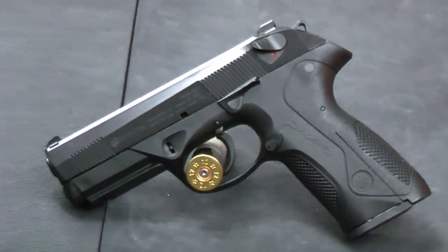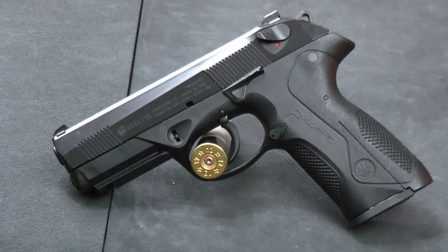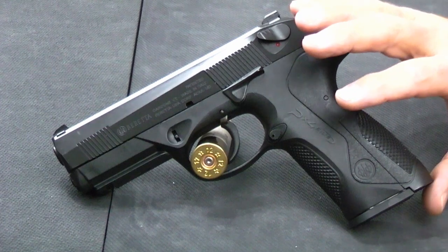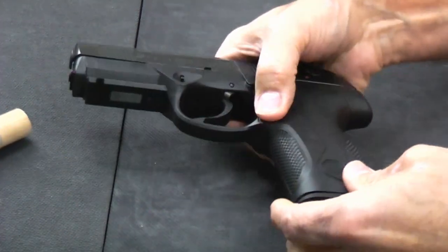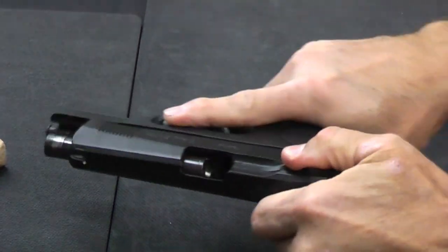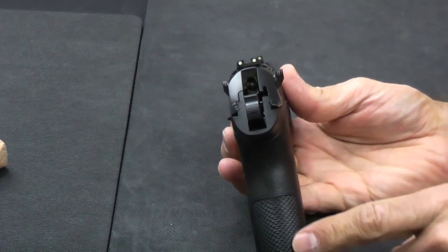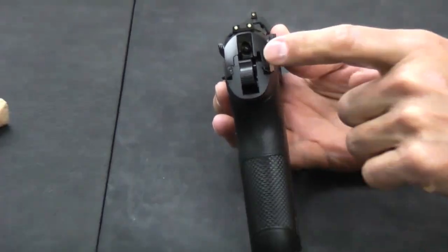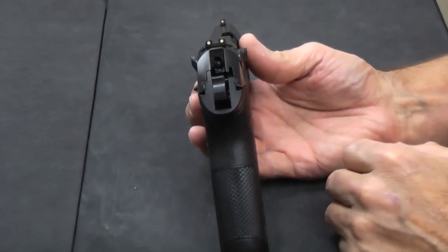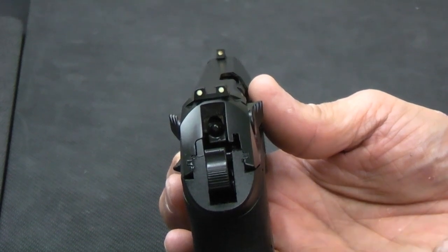To start out with, this is a full size gun in the service weapon category. It holds 17 plus 1. It's 7.6 inches long and 5.5 inches tall. I'll show it's clear before I go any further — I do have a clear weapon. It's 1.2 inches thick at the bottom and 1.4 inches at the top, which gives it the appearance of being a little fatter. On the full size, it's a little less noticeable because it is a bigger gun.